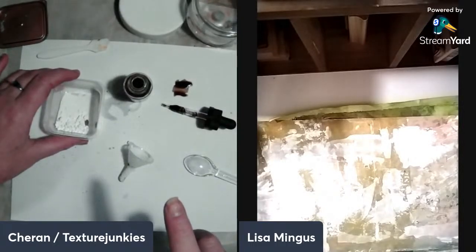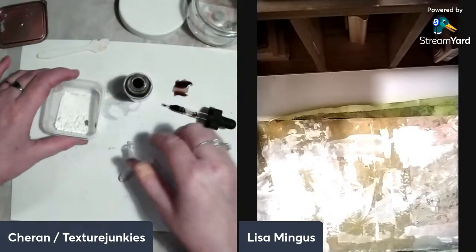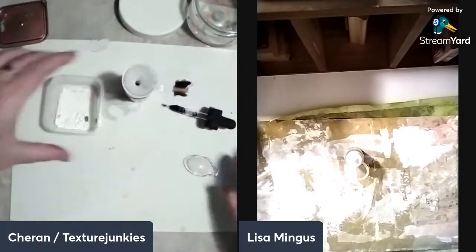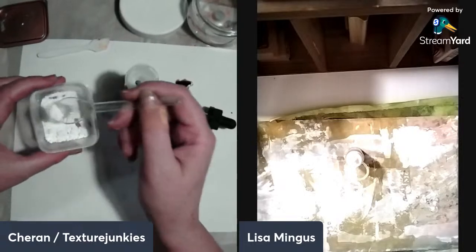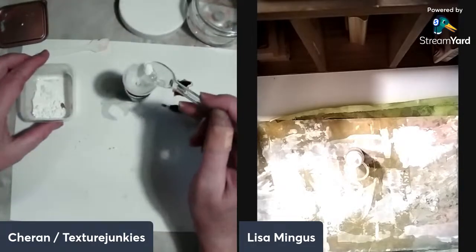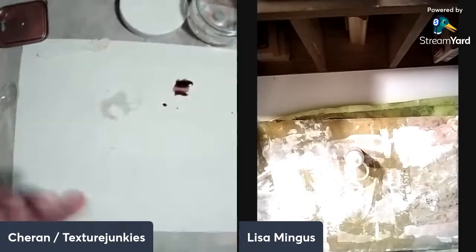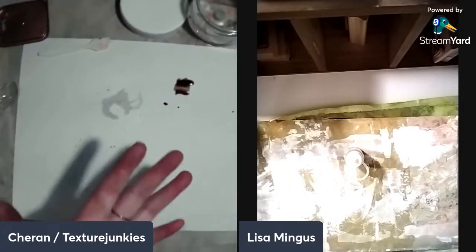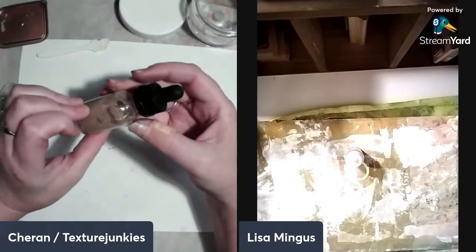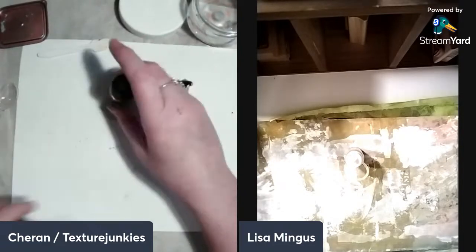If I sprayed that with water right now it would probably bloom anyway. Let's see if it created a tan — I think I need more. I'm hoping it settles to the bottom and when you shake it you can spray it out, acting like the Tim Holtz spray. Seeing that it didn't do as much as I thought, I'm putting a little bit more in. I have a Plan B in case it didn't oxidize the way I expected.